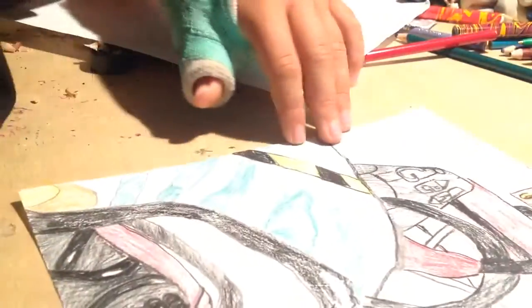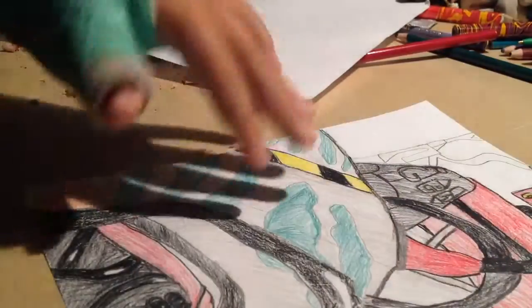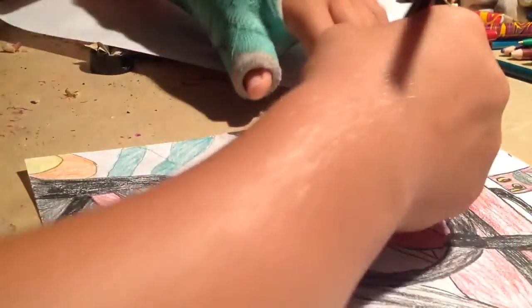Now I'm hooked on it, so I'm just drawing it. Just so you know, I'm doing nothing for the background, just for the sake of time and because I don't really feel like it.